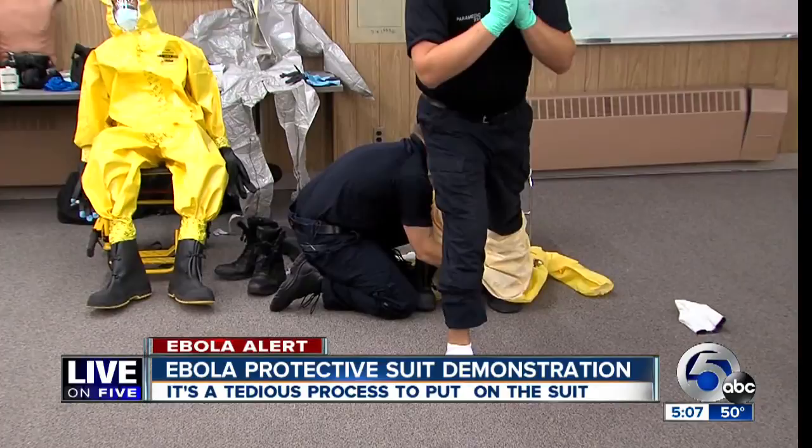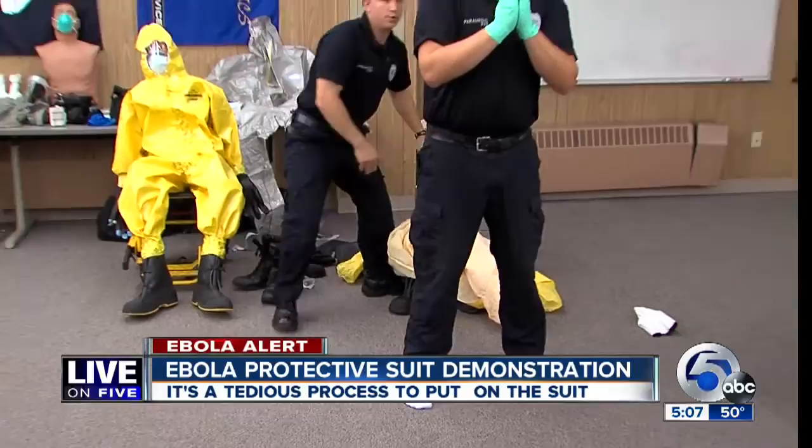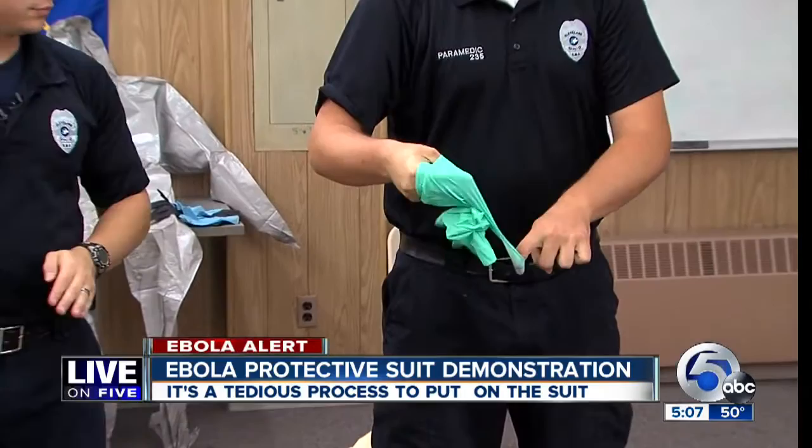Another tense moment: no one wants to trip while stepping out of the suit with two boots on each foot. Watch closely — left foot forward. Face masks come off slowly. Then the key moment: removing the medical gloves. Pinch the outside of the glove, pull it off over onto itself, then run fingers on the inside of the glove and remove it — making sure not to snap the gloves. That also goes into a biohazard bag.